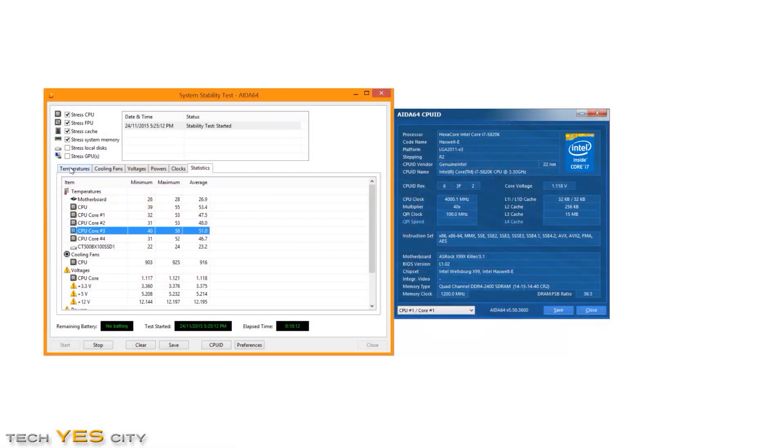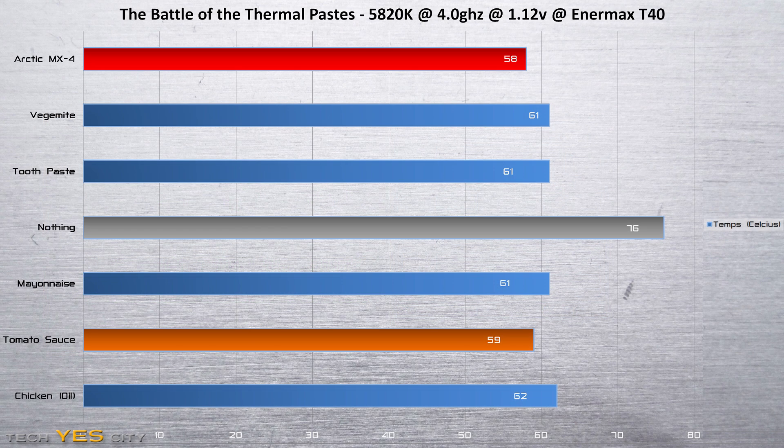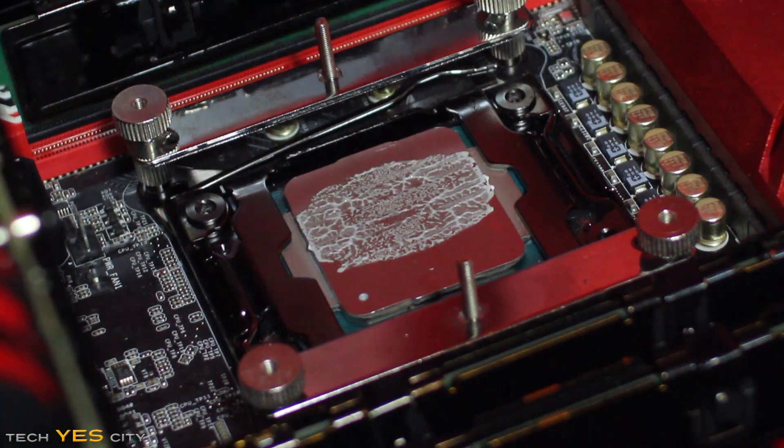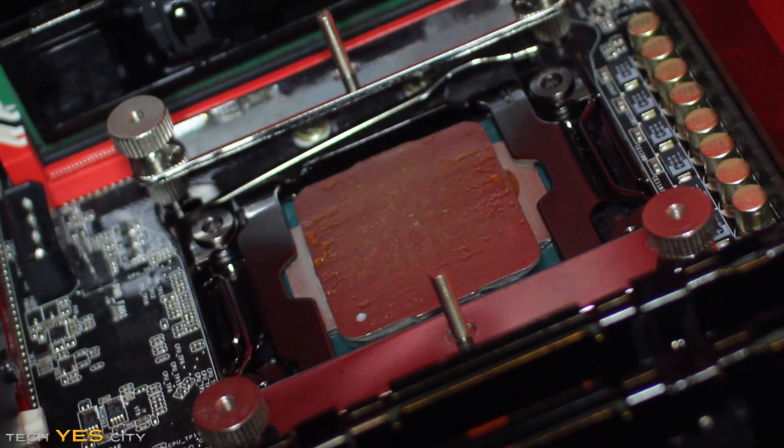Contrasting all the contenders, the MX4 beat tomato sauce by just 1 degree, and tomato sauce beat all the others by around 2 degrees. The key takeaway is that you should have at least something between the CPU and the CPU cooler. Personally, if you've run out of thermal paste and you're waiting on delivery, I'd recommend using a bit of baby oil in the meantime, as it won't risk shorting anything on your motherboard and will do a decent job of cooling.